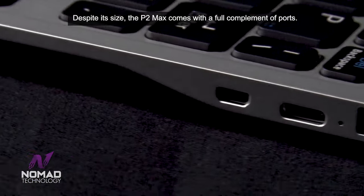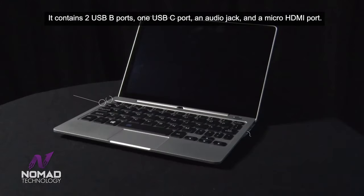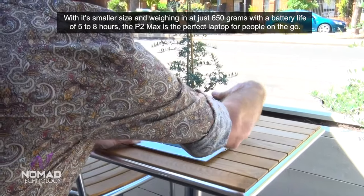Despite its size, the P2 Max comes with a full complement of ports. It contains two USB-B ports, one USB-C port, an audio jack and a micro HDMI port.